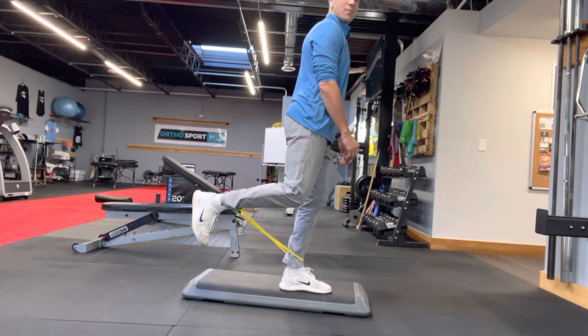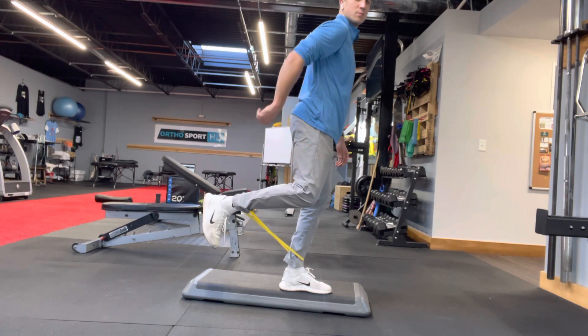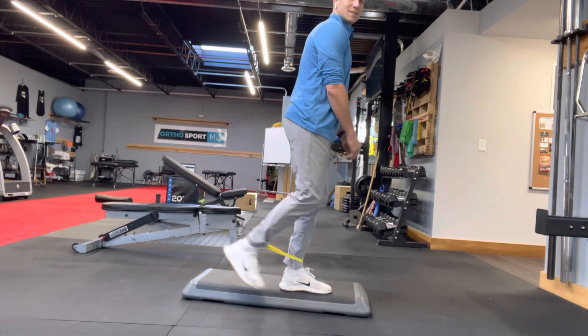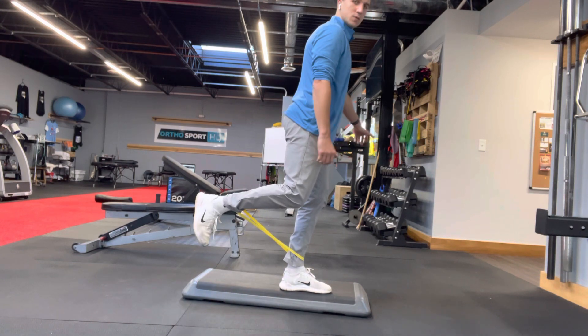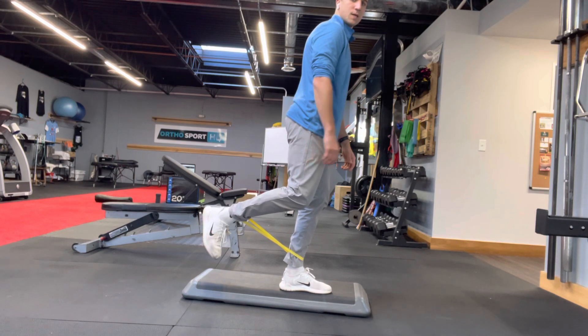Here I'm going to bend my leg and extend. I should feel more in the hamstring, a little bit in the butt. I'm gonna extend and bend and hold. I can have something to hold on to for balance if I want to, but I'm gonna hold about 10 seconds.